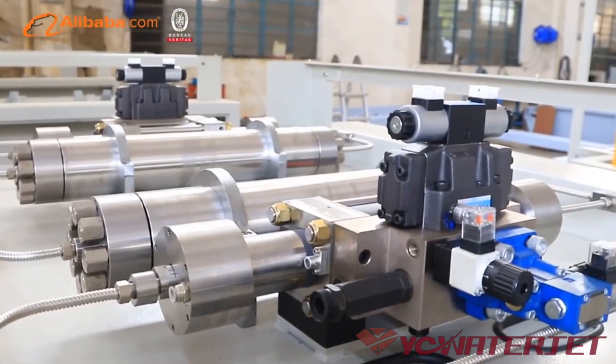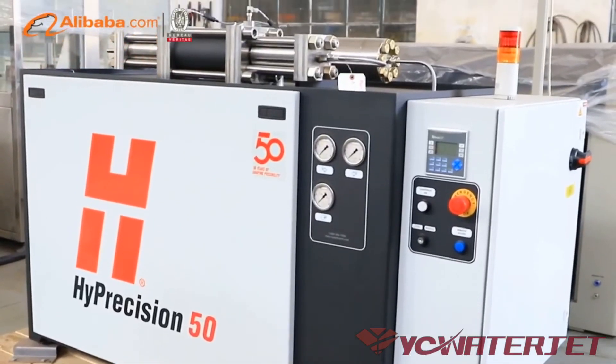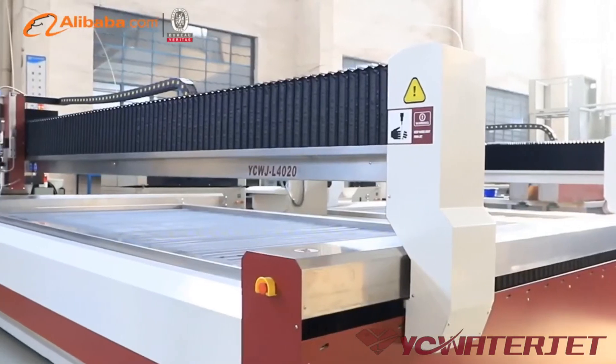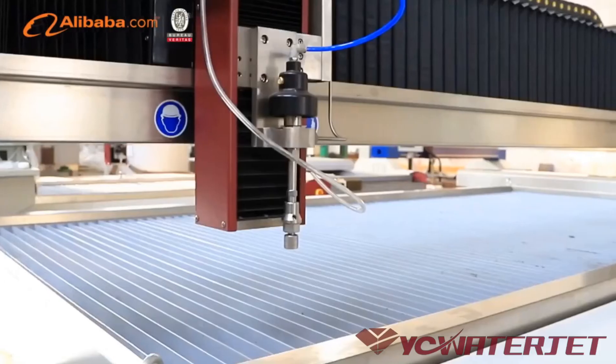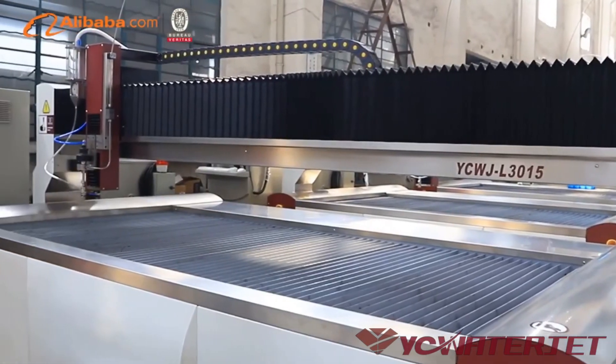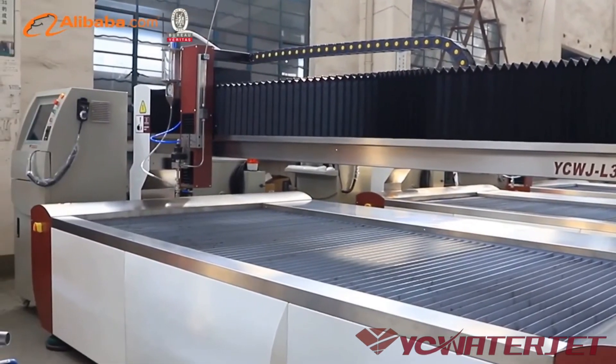Whether it is the stability of the machine, the continuous working ability of the high-pressure pump, or the choice of accessories compared to other competitors, we have been in a leading position in China, selling well in about 65 countries in the world.